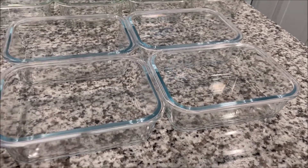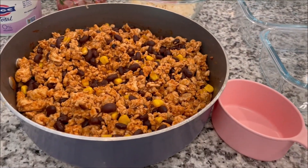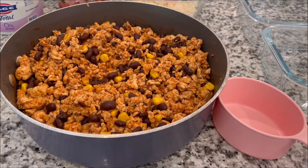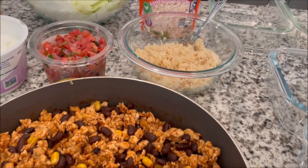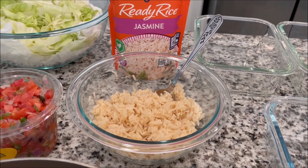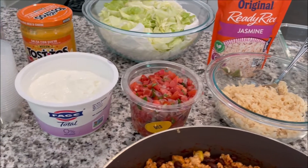I will link my meal prep containers below. I'm going to start by adding one cup of the taco meat to each meal prep — it might end up being more than one cup each. I'm just going to divvy this amount up between eight meal prep containers, four for myself and four for my husband. I have this one pouch of the jasmine ready rice and I'm going to divvy this up between my four containers.